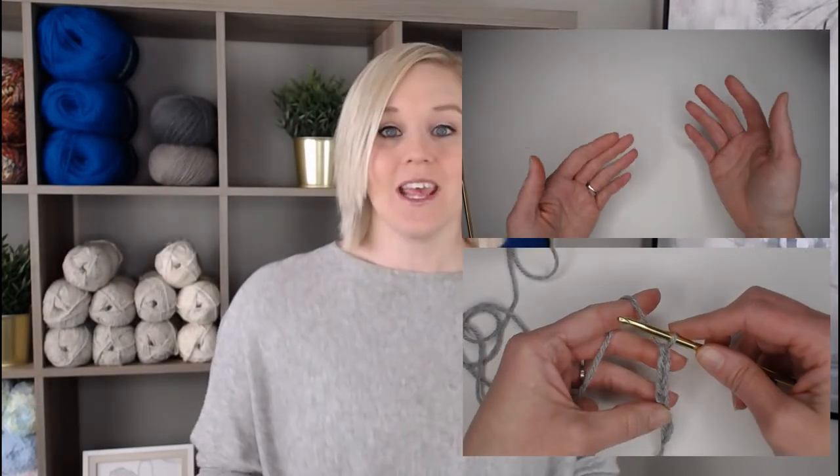Hi guys, welcome back to my channel. My name is Tiffany Hansen, thank you so much for joining me today. This video is actually video number two of my crochet basics series. In video number one I showed you what materials you needed to begin crocheting, how to prepare those materials, what to do with your hands, and how to make a chain. If you'd like to refer to that video before watching this one, I highly recommend you do so.